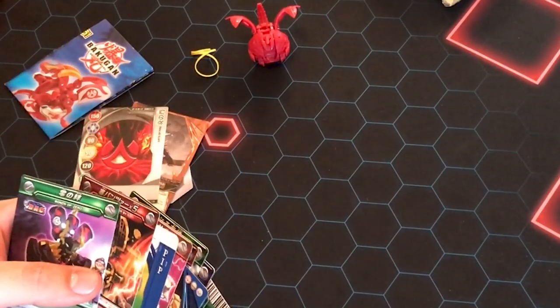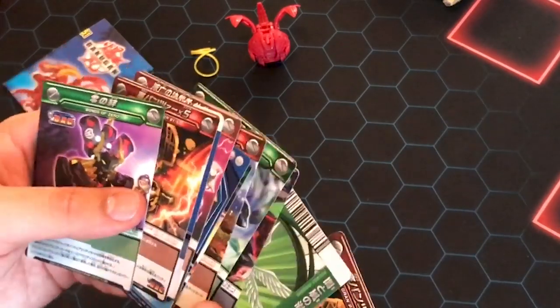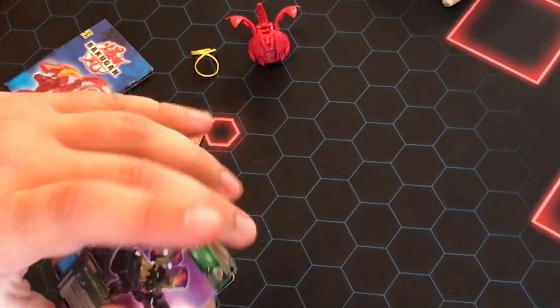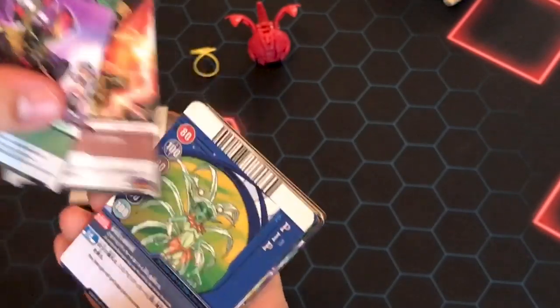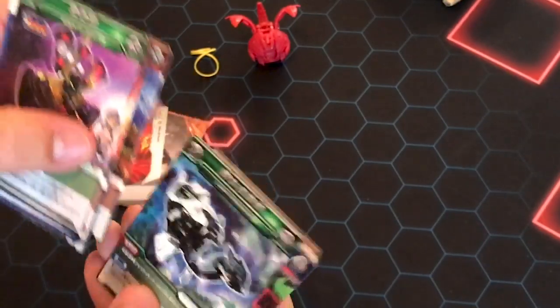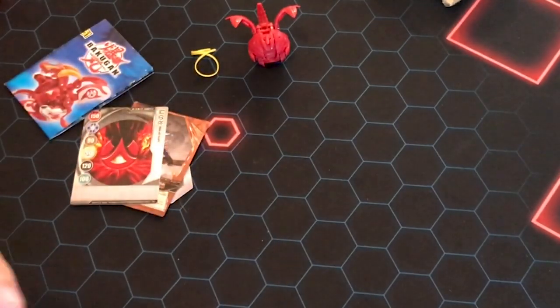Now I can actually play Baku Tech if I get a couple more. This is awesome. Thank you so much. I would have never bought or found any of the Baku Tech cards. I don't even know if any of these are really good, so sorry if this is like really important or not. I'll go read them later, but I don't even know anything about old Bakugan to know if these are good. But thank you — this is the coolest package. I appreciate it, man.